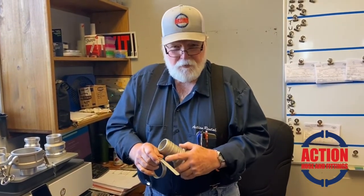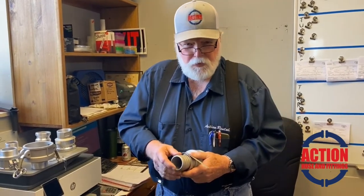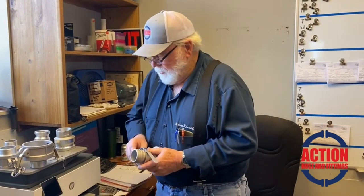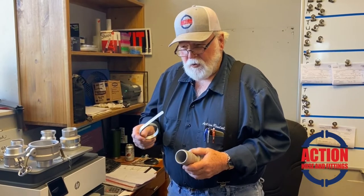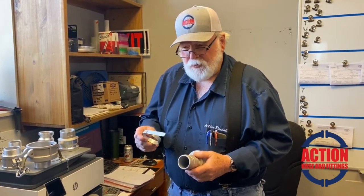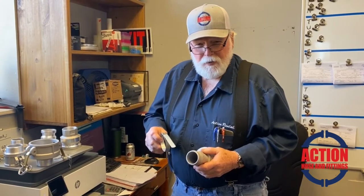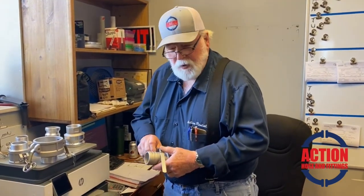Then you just break the end of it off, and you're set. We normally put two on each hose just for the safety factor. If you bought the tool to do this, you're looking at $100 to $120 for a tool, and if you don't use it all the time like a company would, it may not be worth it to you.